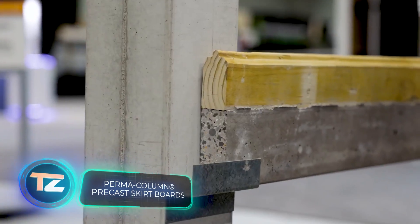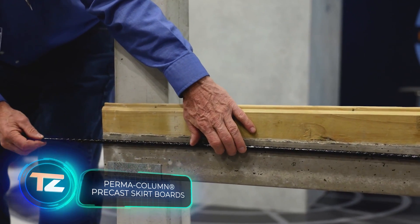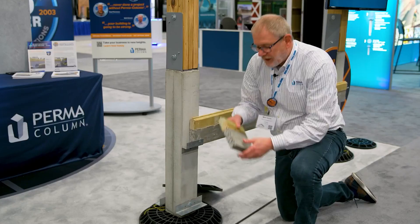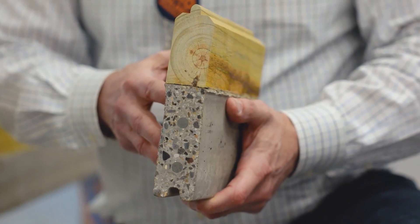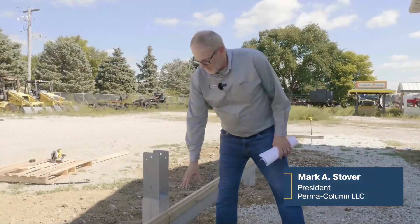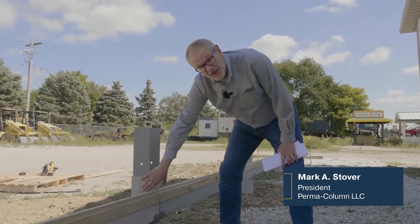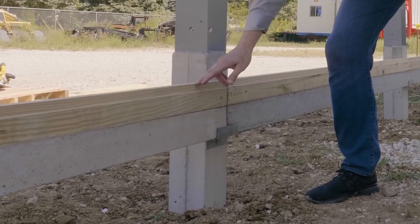Perma Colum's products are the superheroes of the skirting world, blending the durability of precast concrete with the cost-effectiveness of post-frame construction. The skirt board design features a 10 centimeter high concrete base connected to wood using stainless steel shear studs. Basalt Composite Reinforcement runs the full length of the reinforced concrete for added strength.